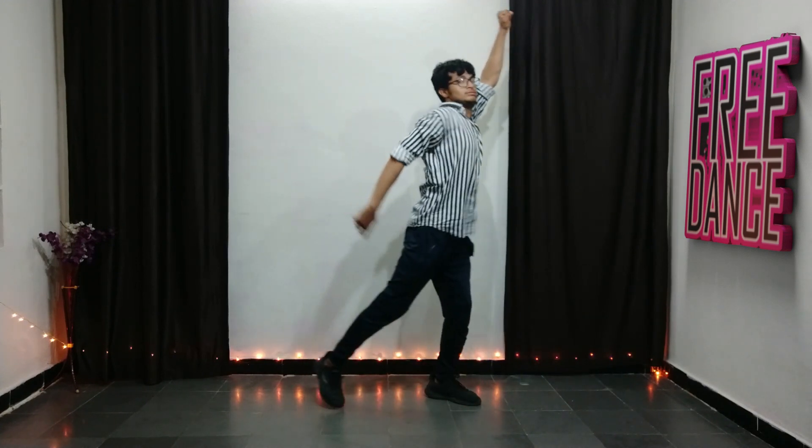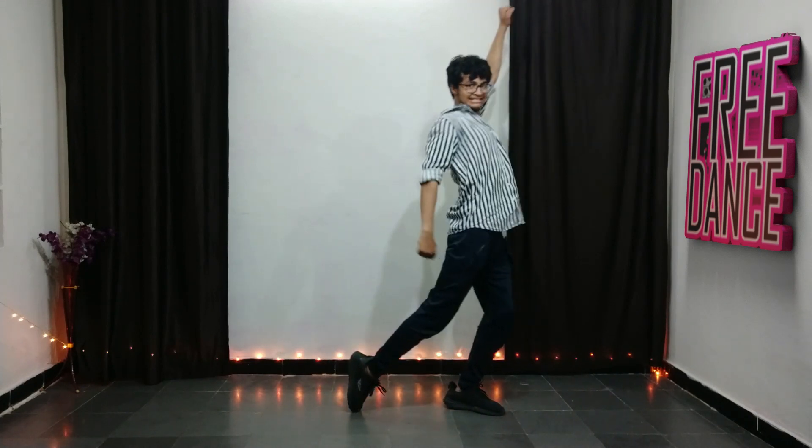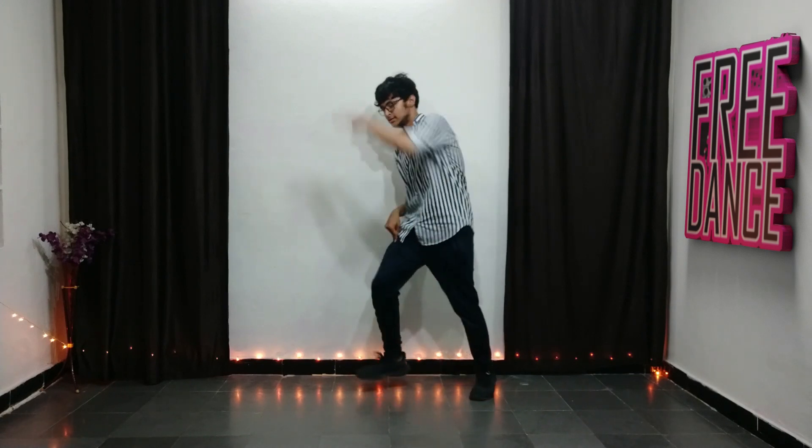Perfect. A little more fast — five, six, seven, eight — one and two, three and four, five, six, seven, and one, two, three, and four. Perfect. A little more fast — five, six, seven, eight — one and two, three and four, five, six, boom — and one, two, three, and four. Perfect.